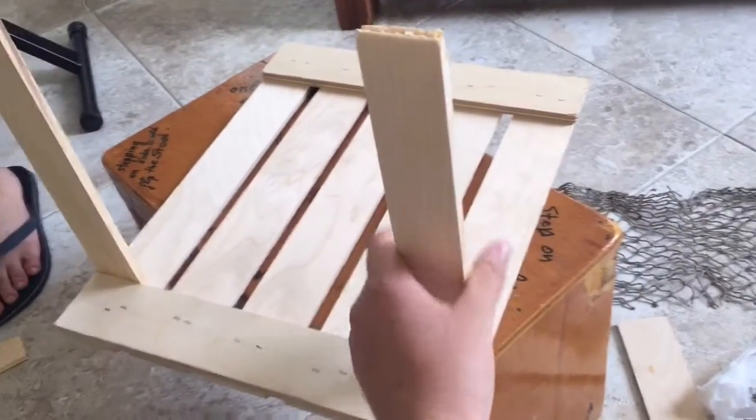We have two legs on right now, we just need to build two more and then we can put it in.